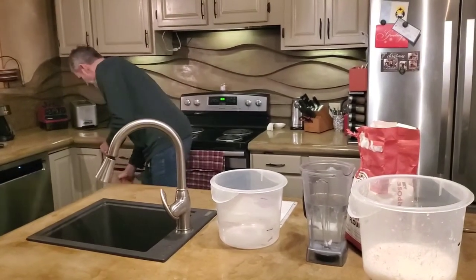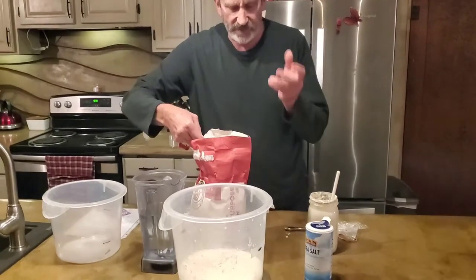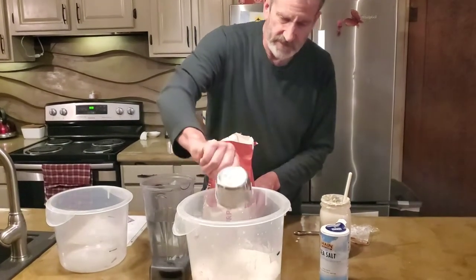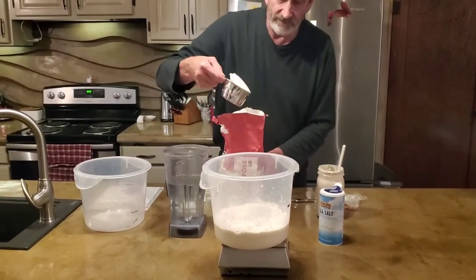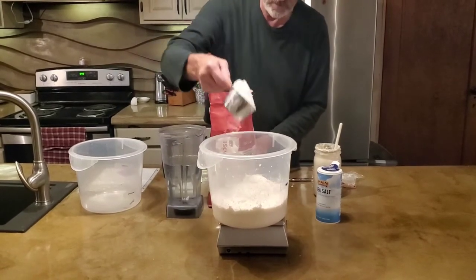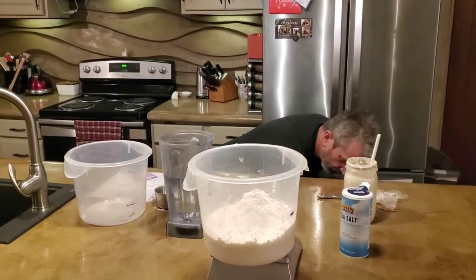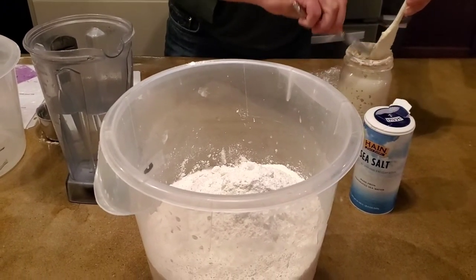Now I need to add flour — I just basically dump it in. I normally use bread flour for this; I really strongly recommend bread flour, although I don't have any so I'm just using all-purpose. I need to add 870 grams of flour. Most bakers just add flour as they go when shaping their loaf, but with a scale you don't need to do that.